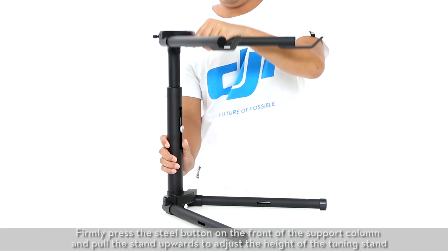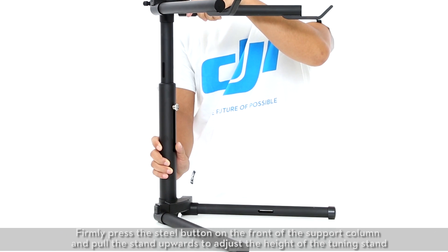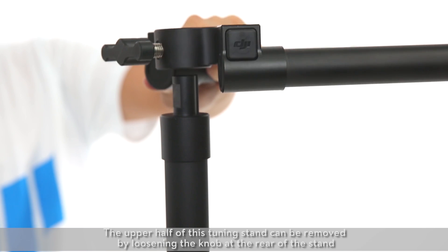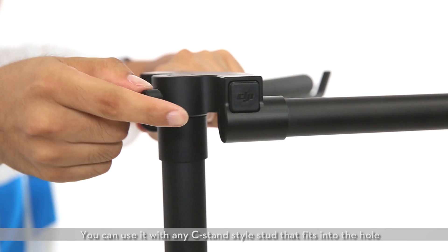Firmly press the steel button on the front of the support column and pull the stand upwards to adjust the height of the tuning stand. The upper half of this tuning stand can be removed by loosening the knob at the rear of the stand. You can use it with any C-stand style stud that fits into the hole.